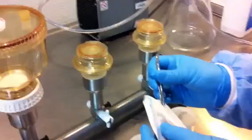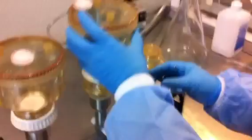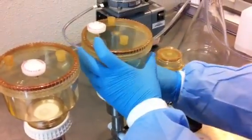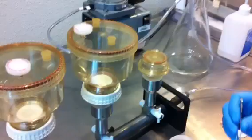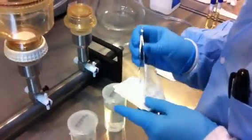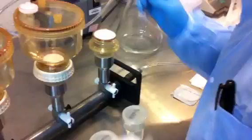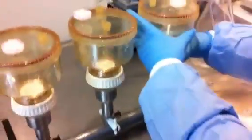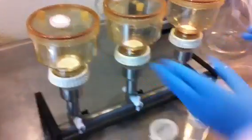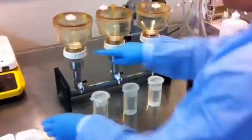Aseptically removing the sterile filter, placing it on to the frit, and attaching the funnel. And here the last filter, and the funnel, and lock it in. So now we have the funnel set up on the manifold, and we're going to continue.